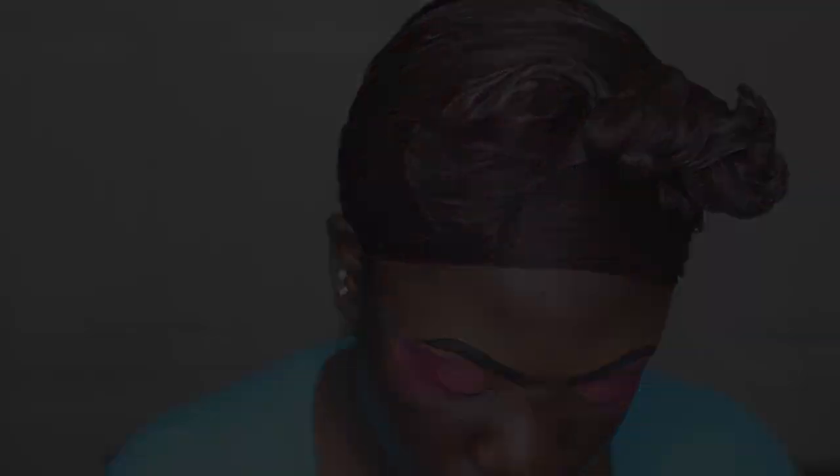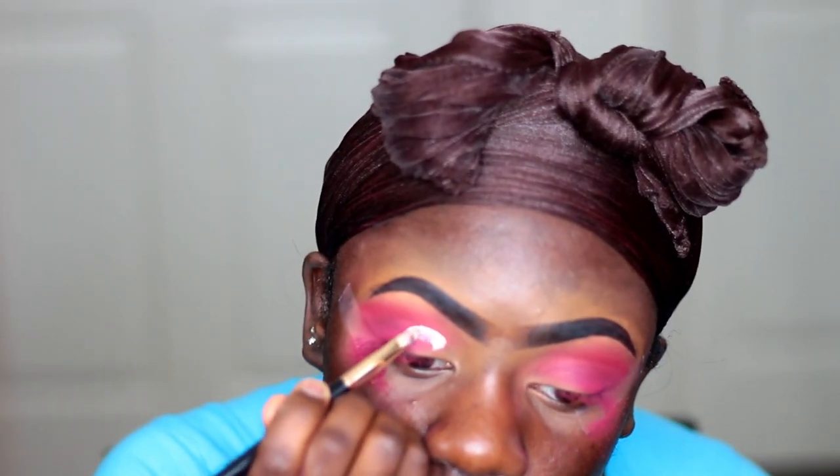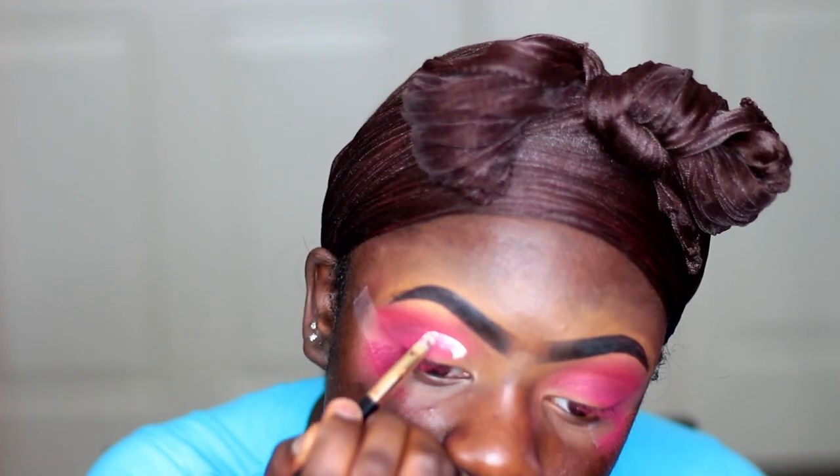Now I'm cutting my crease with my L.A. Girl Pro Concealer in the shade Porcelain, and I did speed through this part because y'all always see me cut my crease, so I went ahead and sped through this part a little bit.